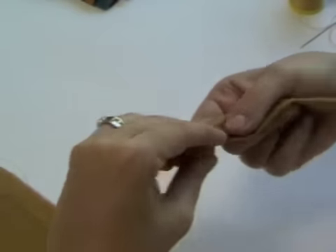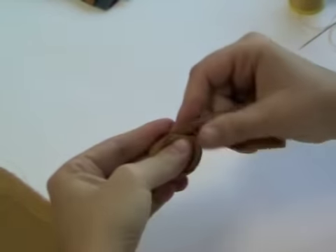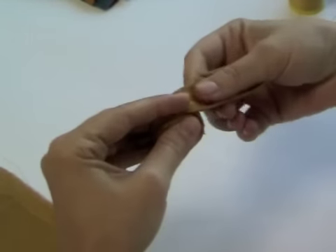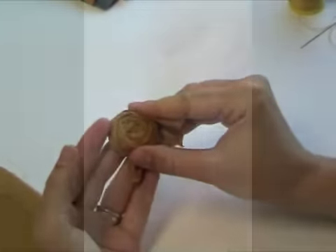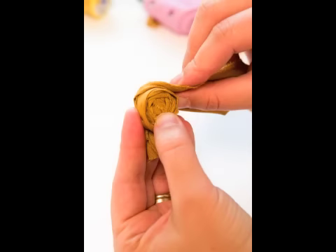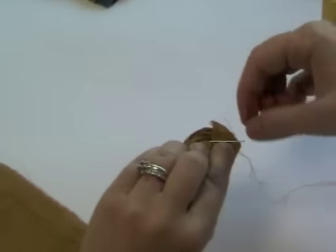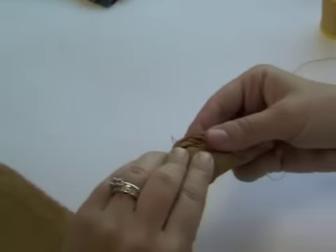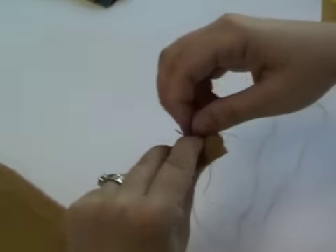Use one hand to hold the rose and keep it together and the other hand to wrap. Once the rose is complete, you will secure it at the back by stitching it a few times. Stitch across the bottom of the rose, stitching through as many of the layers as possible to help secure it.